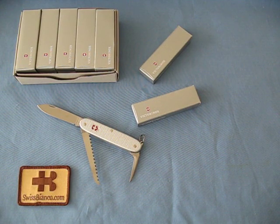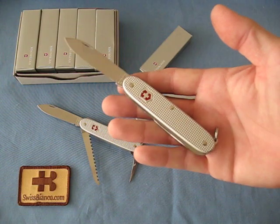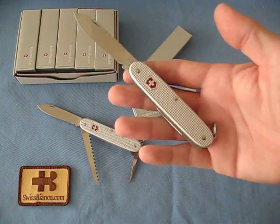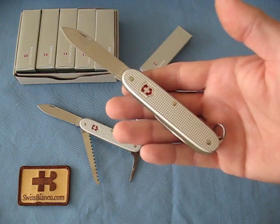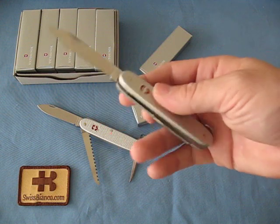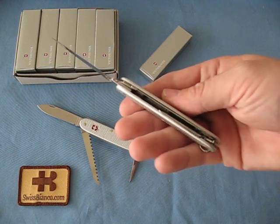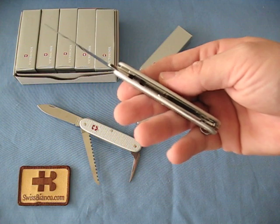Hello, my name is Swiss Bianco. This time I would like to show you the brand new Victorinox Silver Alox Bushcrafter Swiss Army Knife. We had made this knife before but never in silver Alox with the red Victorinox shield. It's basically a 93mm Swiss Army knife with the Alox scales, of course based on the Farmer, but with a removed screwdriver layer.